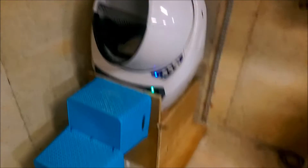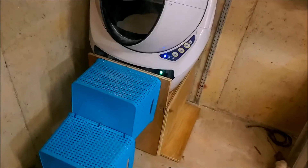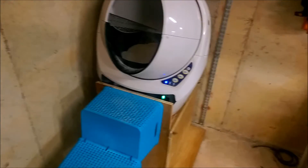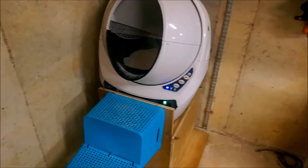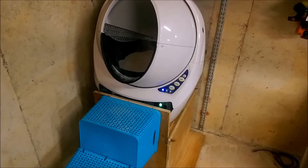The bottom of the robot doesn't use the drawer anymore, so the top step is at the same height as the original step on the drawer. In the later segment of the video, I will show how the modification was made to the Litter Robot itself.